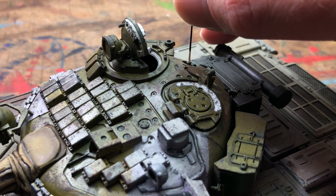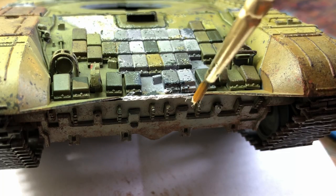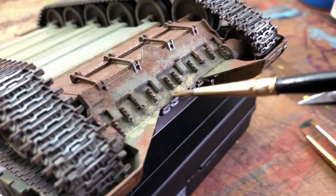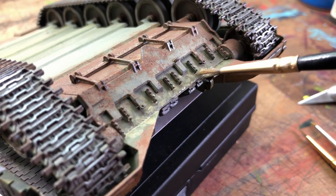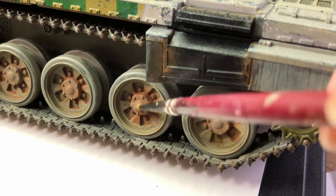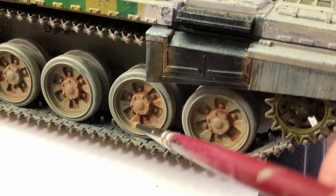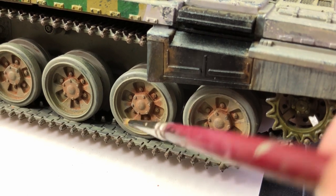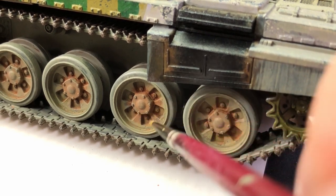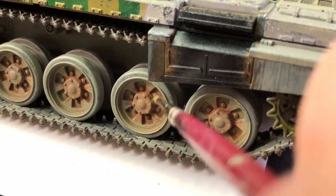Glue in the aerial, glue on the NSV cannon, and fill the seam gaps from putting the two halves together. At the end when it was all coming together I took some more green grey and dry brushed a little bit on the hubs just to tone down the mud — it felt a fractionally bit too heavy, so you can tone it back a little with a dry brush. That gives you a bit more control over the final look.